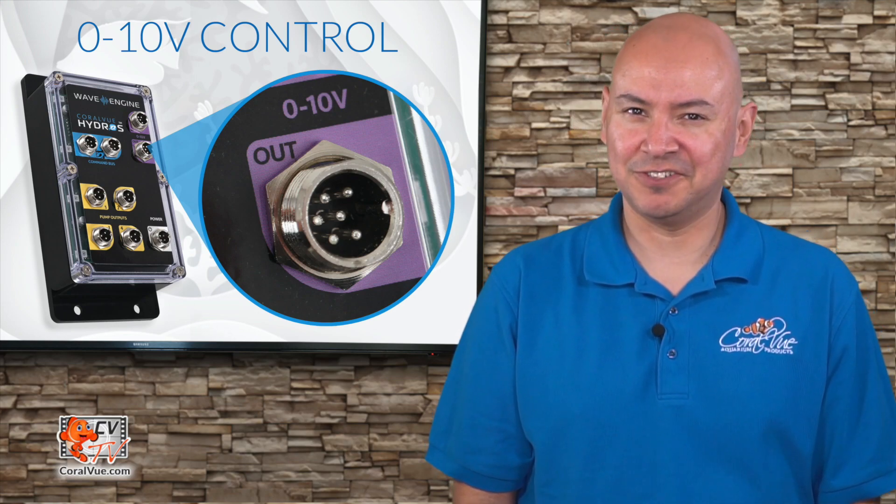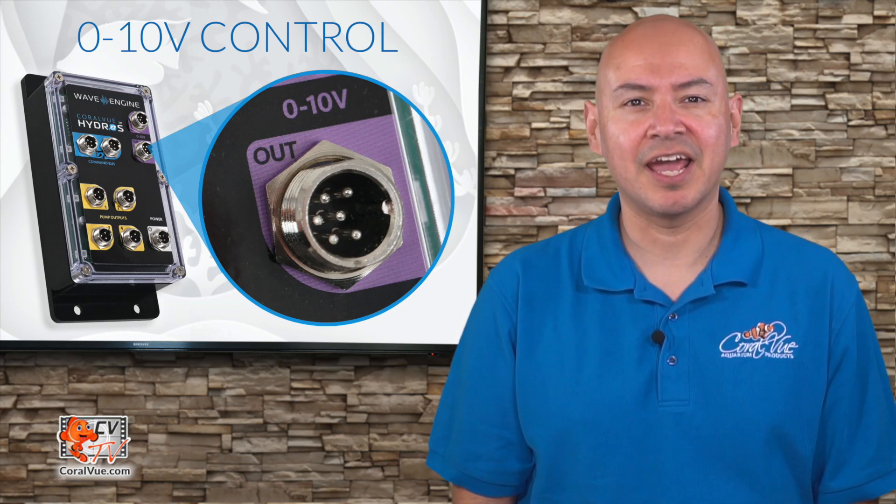Hello and welcome to another episode of CVTV. My name is Carlos and I'll be your host.